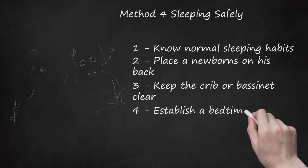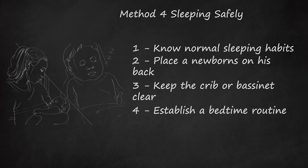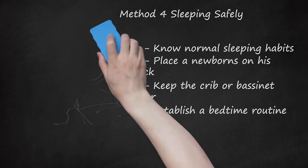Establish a Bedtime Routine. Although your newborn may be too young to understand a bedtime routine, starting one now may be helpful in the future. Routines may include bathing, reading, and singing. Keep the lights low and create a calm environment. You can rock and cuddle with your baby to encourage sleep, and the room should be at a comfortable temperature.